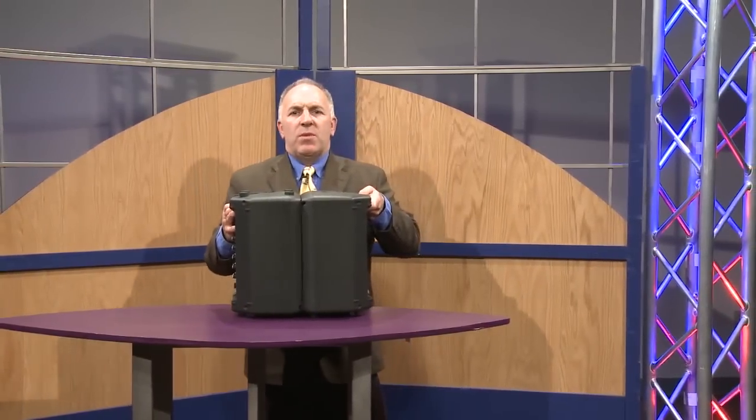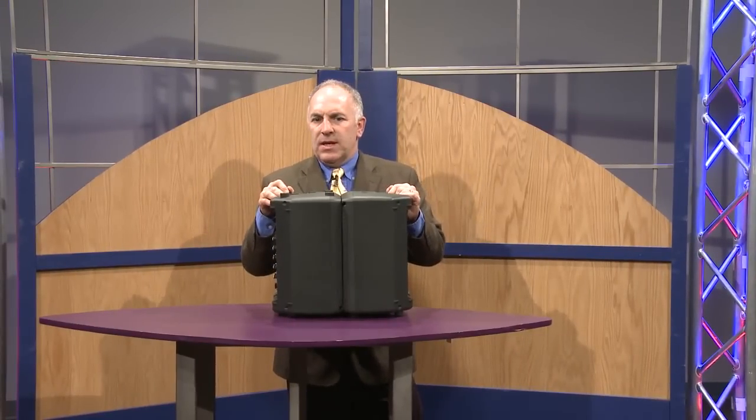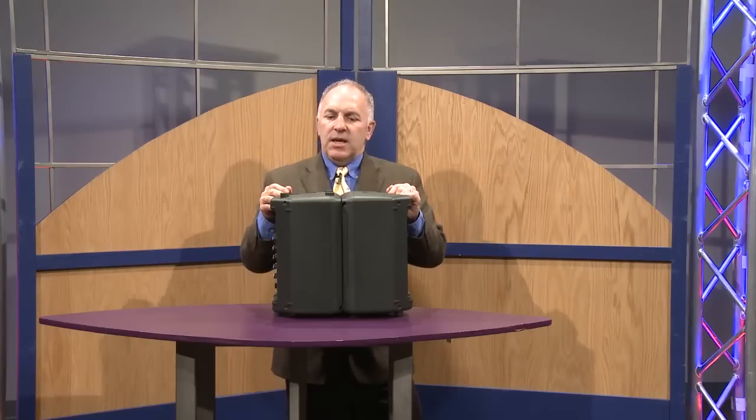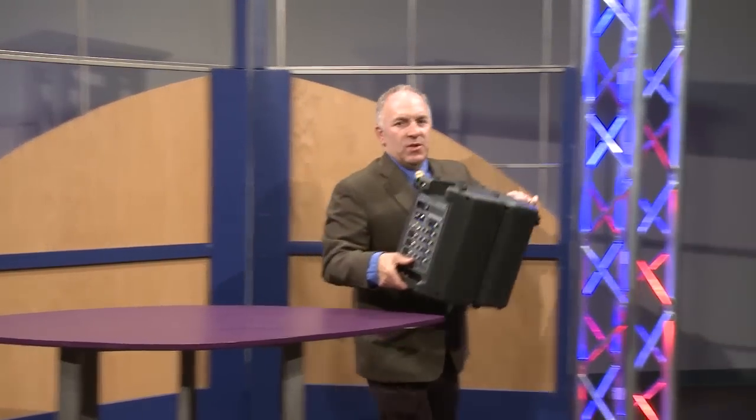Basically, from the moment that you walk into a school or a club for a gig, it will take you approximately two minutes to set up this system. I'll demonstrate that here.